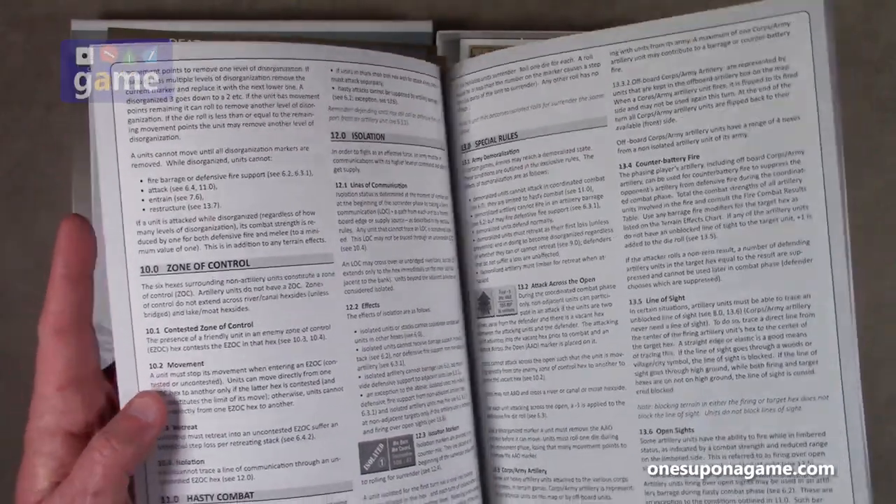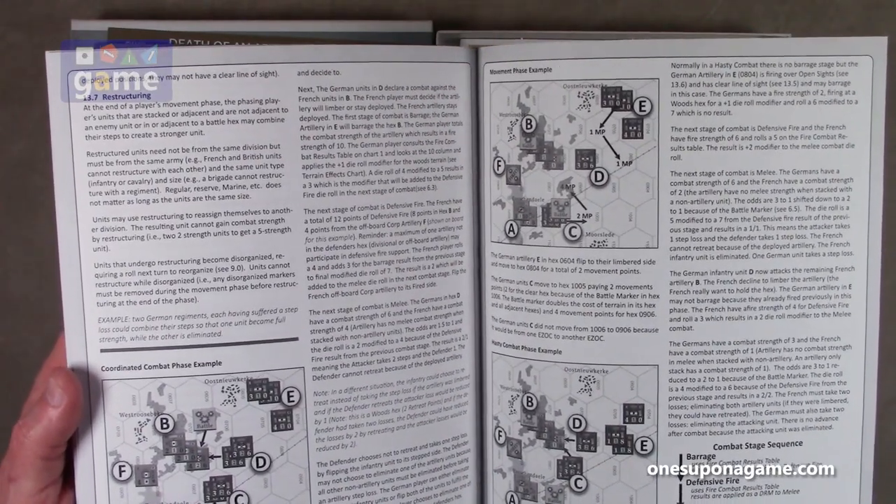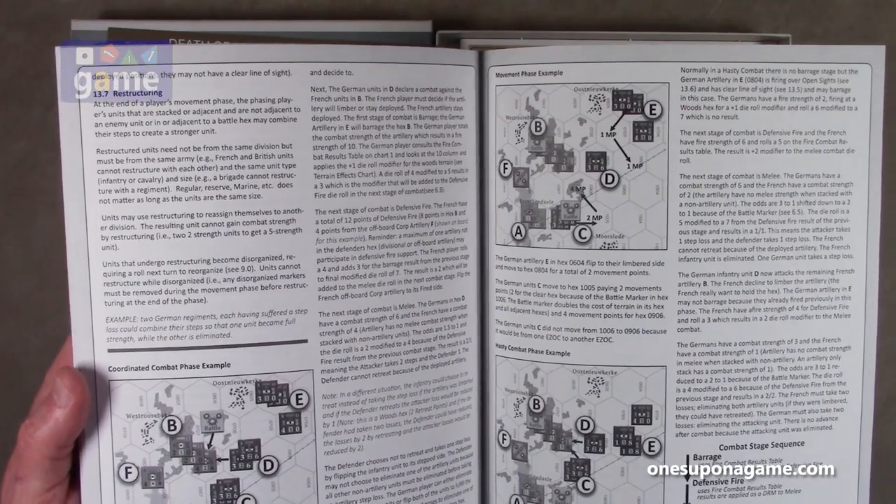It's full text — like a lot of Revolution Games titles. There are a few pictures with examples covering the coordinated combat phase, the movement phase, and the hasty combat phase.